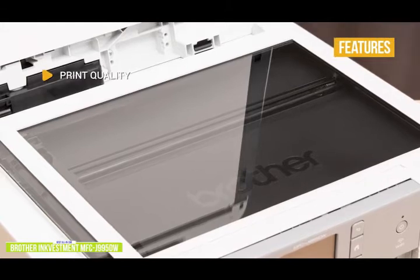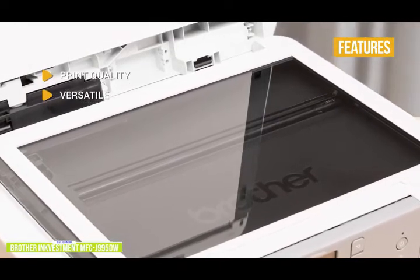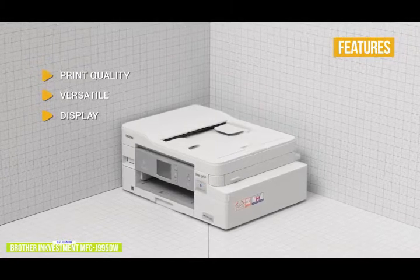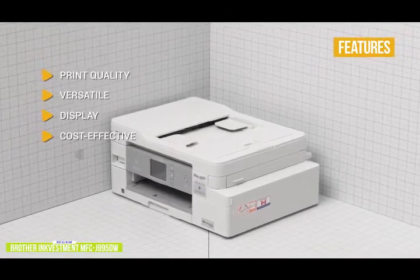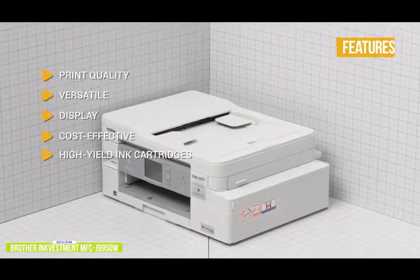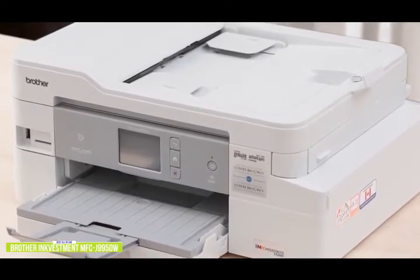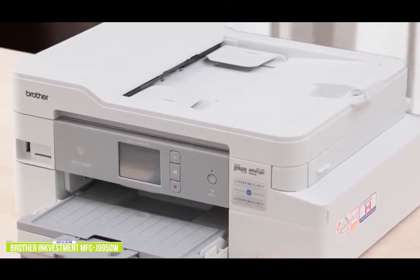The key features are: print quality — better than average compared to most all-in-ones at this price point; versatile — in addition to printing, scanning, and copying from your computer or devices, it comes with an SD card slot and USB port; display — the 2.7-inch color touchscreen gives you convenient print status, option menus, and ink levels; cost-effective with economical per-page ink costs using Brother's high-yield and super-high-yield cartridges; and high-yield ink cartridges giving you a full year of printing right out of the box. The Brother INKvestment MFC-J995DW is an affordable all-in-one for families and home offices with above-average print quality, fast printing speeds, and supports AirPrint, Wi-Fi Direct, Google Cloud Print, and NFC.